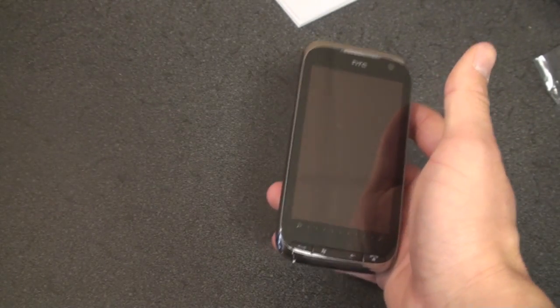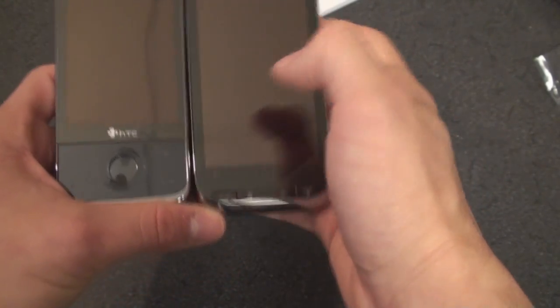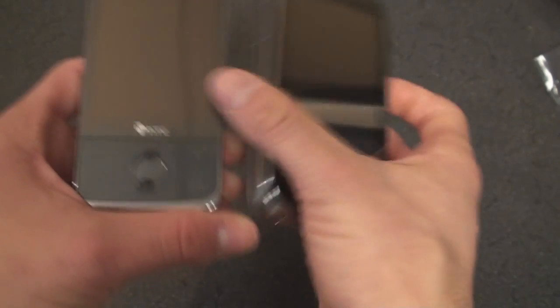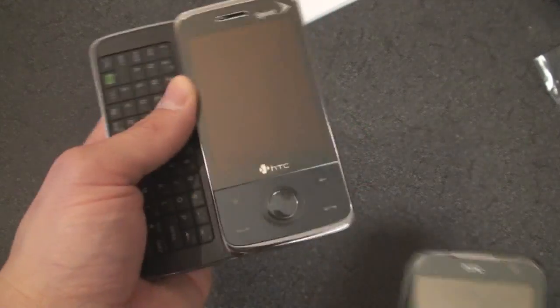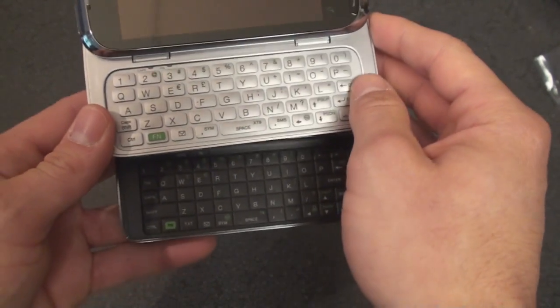Let's take a look at the Touch Pro 2 next to its predecessor, the Touch Pro. Same deal here — it's a much larger device with a much larger screen. A different configuration of hardware keys: we don't have a D-pad on the Touch Pro 2 but we do on the original Touch Pro. Much thinner, and it really feels thin in hand compared to a device like this. And taking a quick comparison of the keyboards — a much more spacious keyboard on the Touch Pro 2, and of course the offset layout which will help a lot with ergonomics.